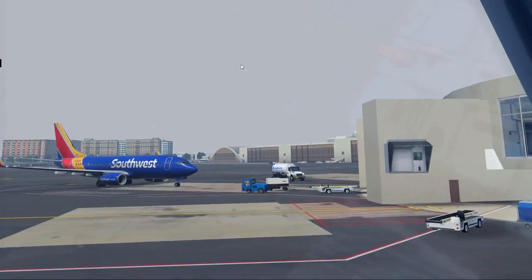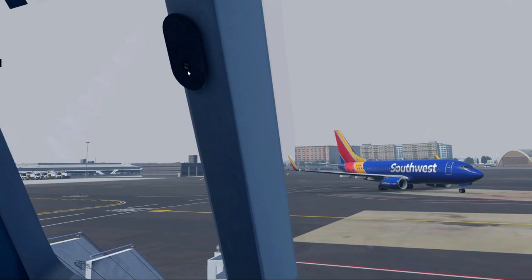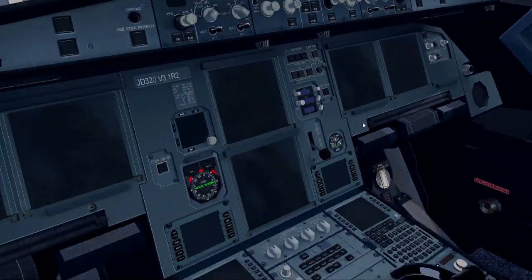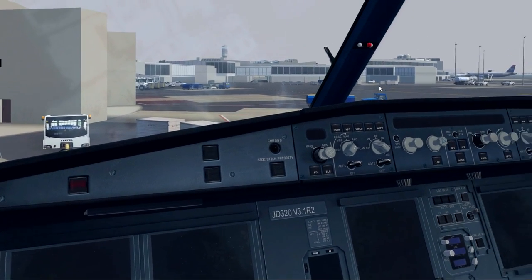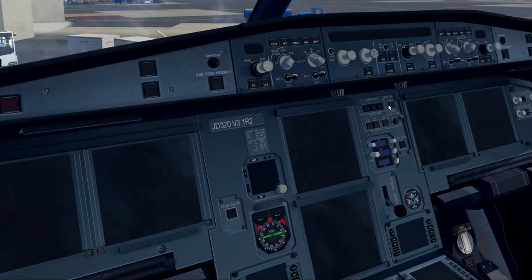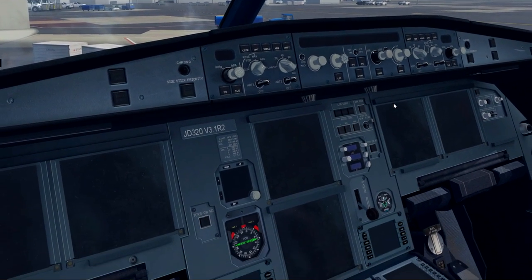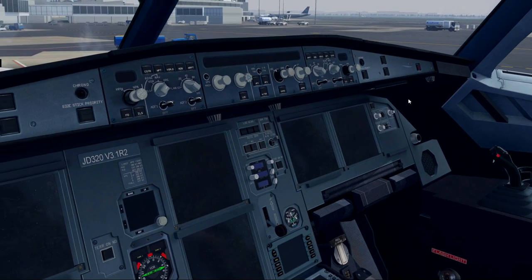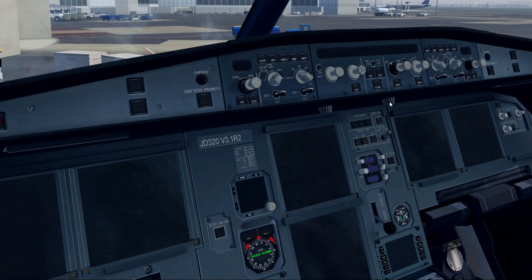First, I'm going to do a little pan and scan here, make sure my frame rates are good, and they look pretty darn good. So, a little known fact — unless you've followed me on AvSIM all these years — I hate the Airbus in real life. I hate it as a passenger on this aircraft.